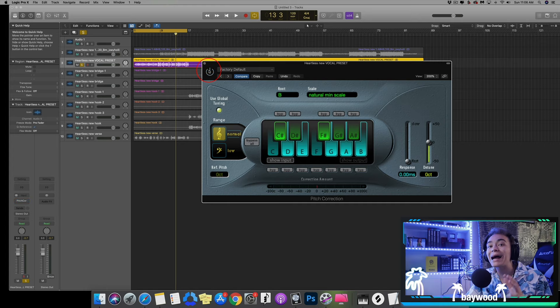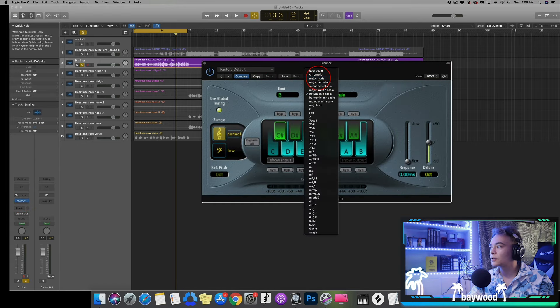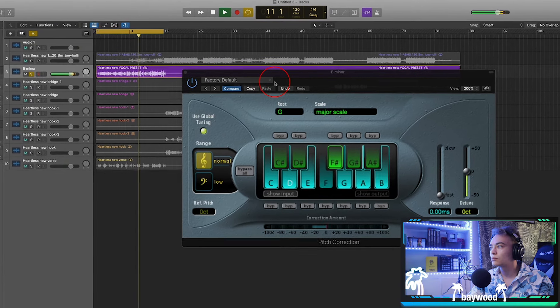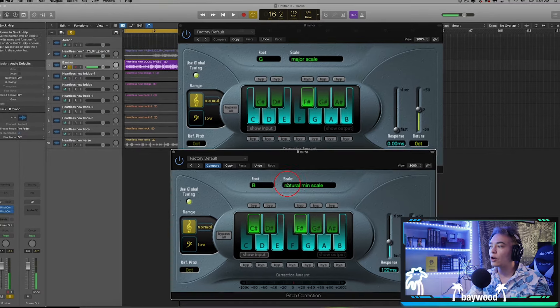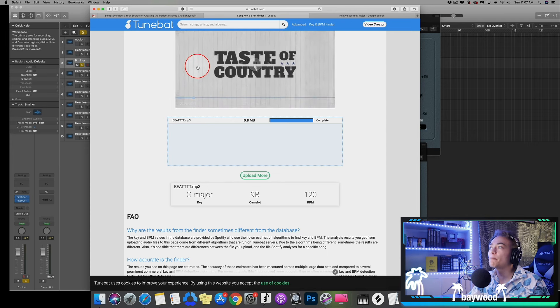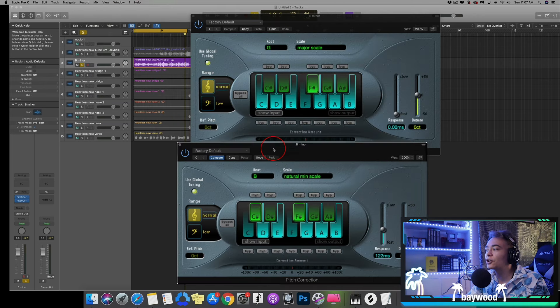I'm going to turn that off for now because I like focusing on flex pitch first — making sure the notes are all correct and snapped to the grid. We know that we have B minor, so I like naming it B minor. Let's try G major just to show you that it's probably wrong. You see the only difference between B minor and G major is this C sharp and the C. That's why you want to test both of them — they're usually both right, just one note off. But B minor sounded good, so that's what we're going to go with.